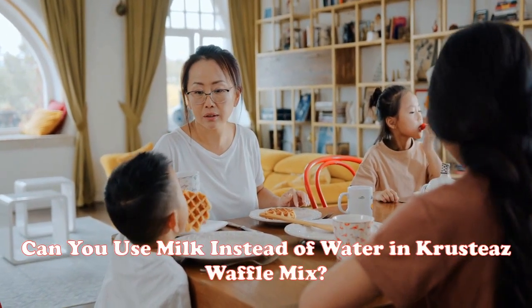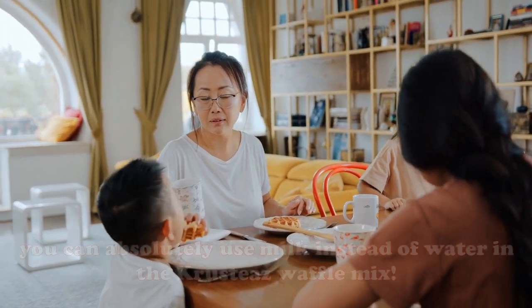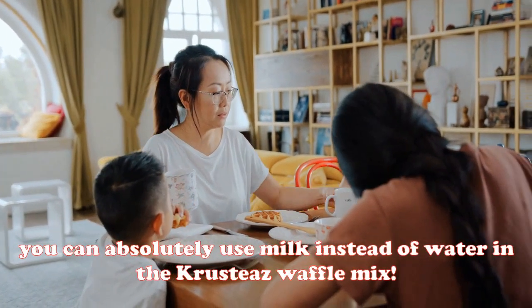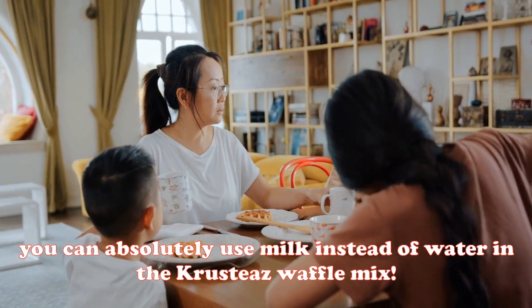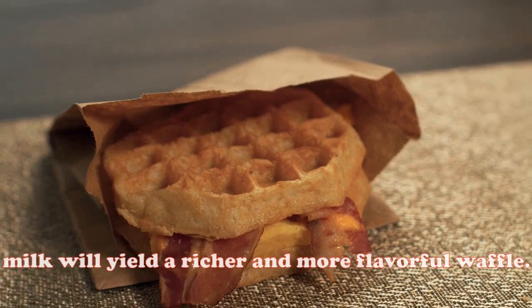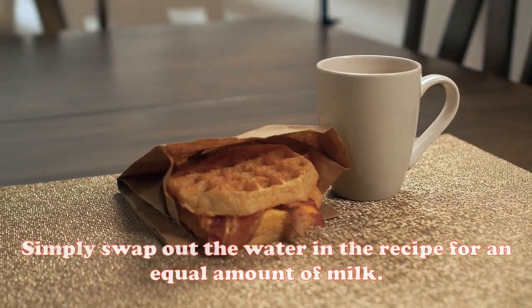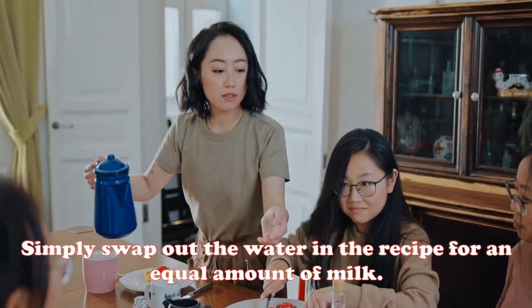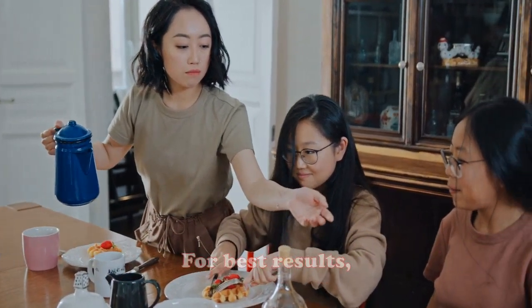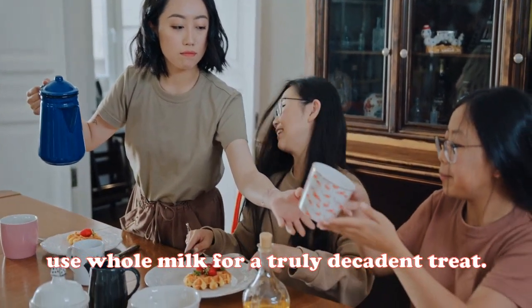Can you use milk instead of water in Crusties waffle mix? Yes, you can absolutely use milk instead of water. In fact, milk will yield a richer and more flavorful waffle. Simply swap out the water in the recipe for an equal amount of milk. For best results, use whole milk for a truly decadent treat.